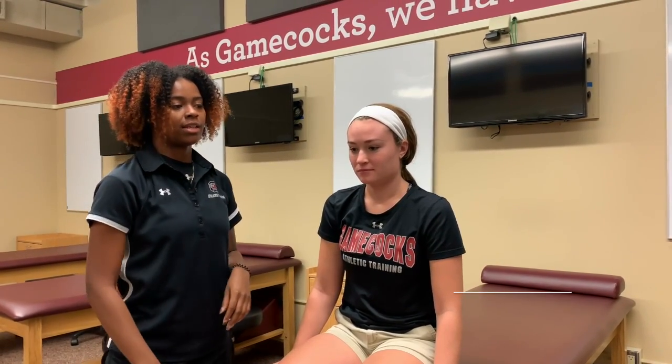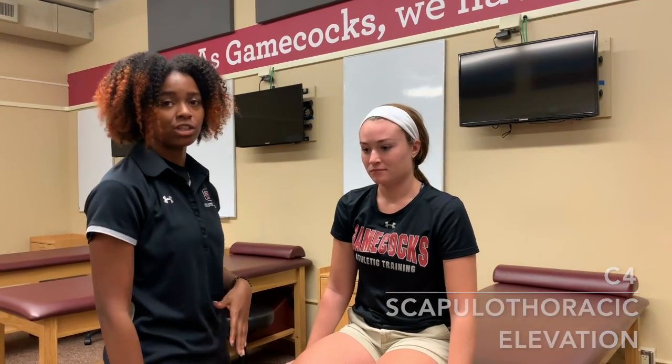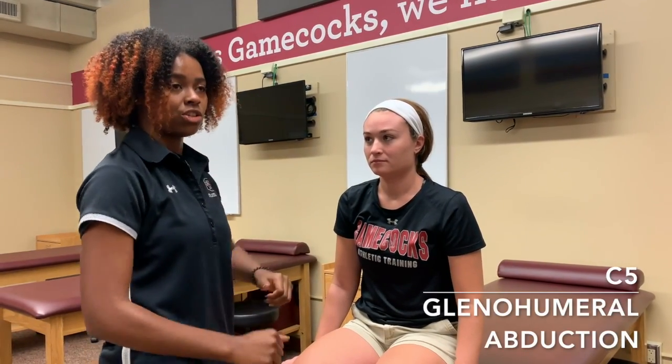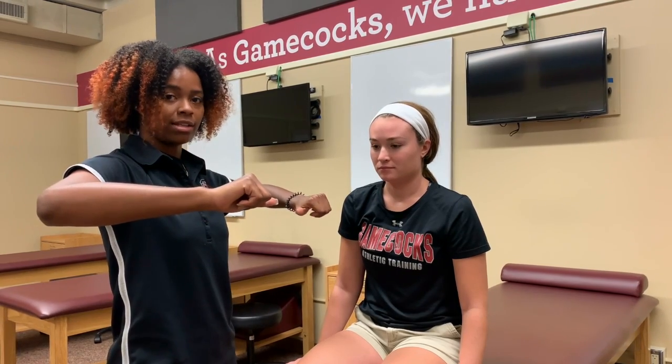C4 is scapular thoracic elevation, which is essentially a shoulder shrug, so she's going to raise her shoulders and I'm going to press down. C5 is glenohumeral abduction, so she's going to bring her arms out to the side.